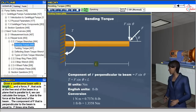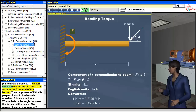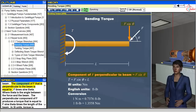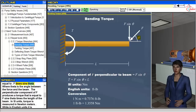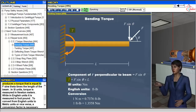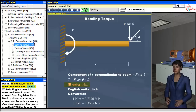Given a cantilevered beam with a length L and a force F that acts at the free end of the beam in a plane that is parallel to it, we can calculate the torque T due to the force at the fixed end of the beam. The component of F that is perpendicular to the beam is equal to F times sine theta, where theta is the angle between the force and the beam. The perpendicular component of F produces a torque equal to F sine theta times the length of the beam. In SI units, torque is measured in newton meters, while in English units it is measured in foot-pounds.